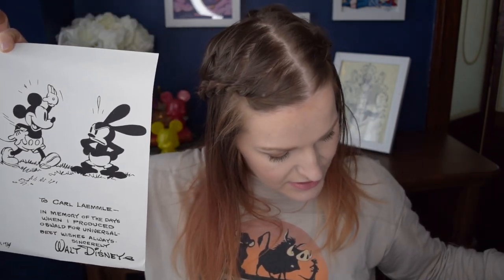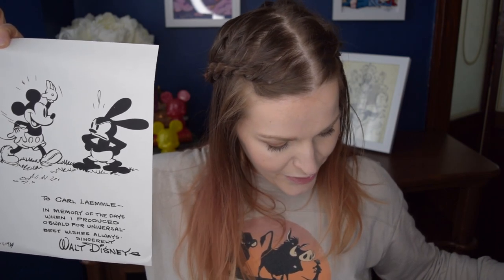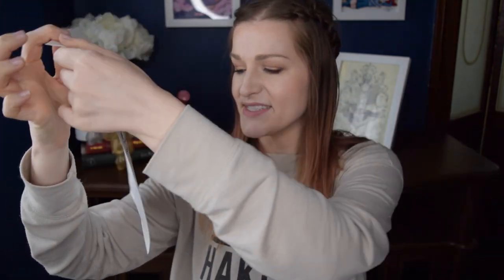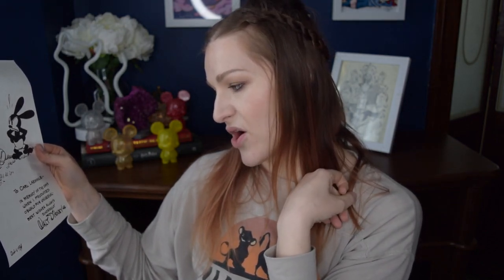The next thing we received got kind of bent and damaged in shipping. It is a Carl Laemmle scrapbook page art from 1935. Interestingly, this isn't even necessarily a Disney person. It says: 'To Carl Laemmle, in memory of the days when I produced Oswald for Universal — best wishes always, sincerely, Walt Disney.' The description says: Hollywood pioneer Carl Laemmle's Universal Pictures once distributed Disney's Oswald cartoons and later Mickey's as well. In tribute to Laemmle, Walt sent this historic greeting — likely the only time Mickey and Oswald would meet until the lucky rabbit's 2006 homecoming.